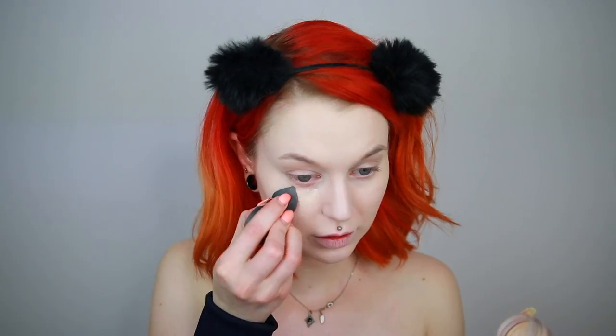For concealer, we're going to use the Anastasia Beverly Hills Concealer in shade 0.5. I don't love this, but I love that it is very pale. So let's use a little bit underneath my eyes and I'm also probably going to use it on my nose as well for some extra coverage.